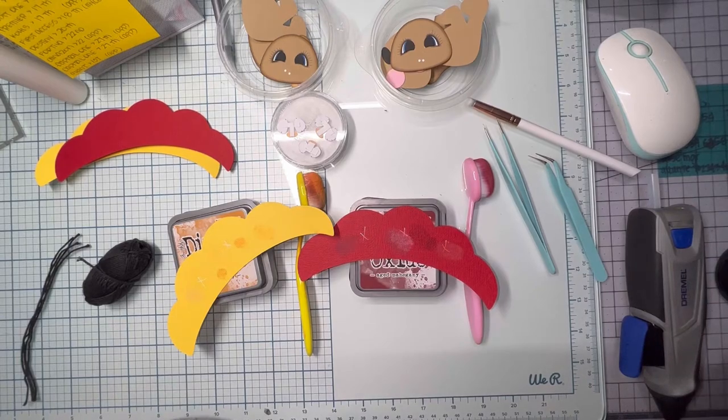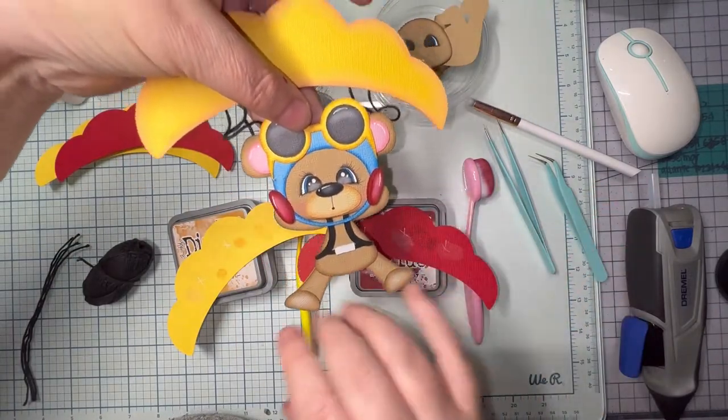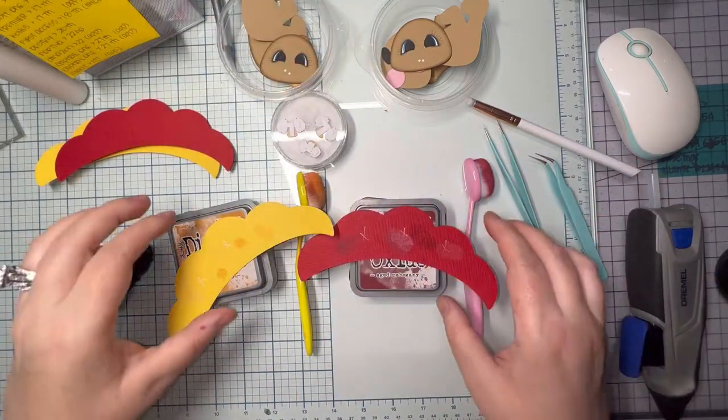Hi everyone, this is Cherie from Paper Pieces and Leftovers. I'm going to put two of these together that are mirrored for a customer. She asked for them to not have the vest or the hat as they were in the water parasailing.